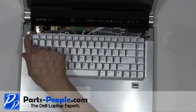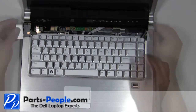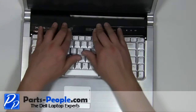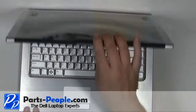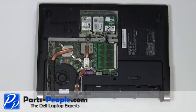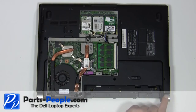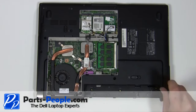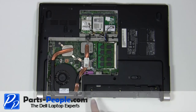Replace the hinge covers. Snap the power button cover back onto the laptop. Replace the two 2.5mm x 5mm screws. Replace the three 2.5mm x 5mm screws.